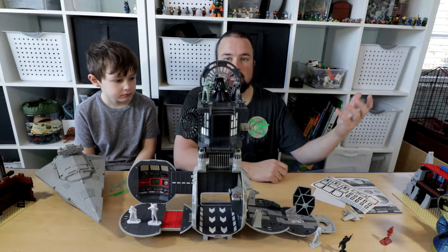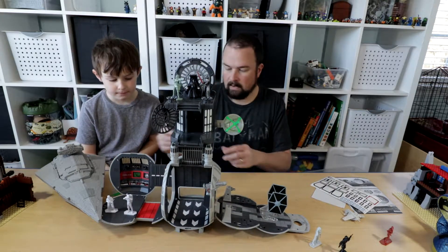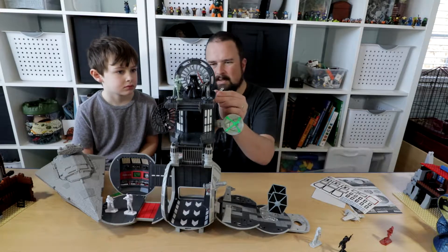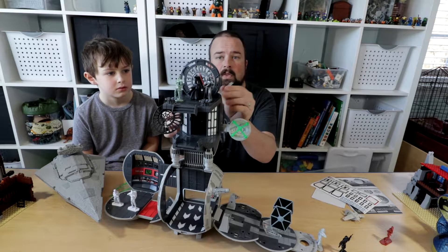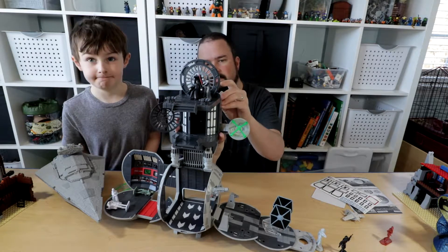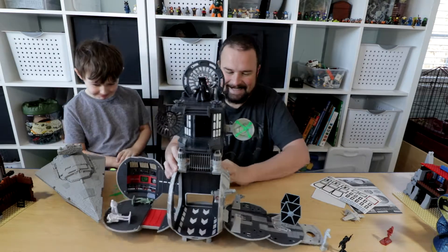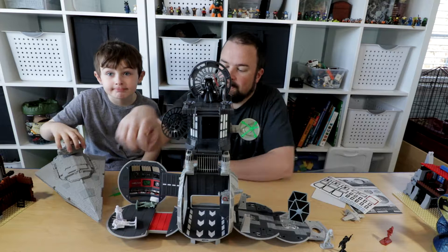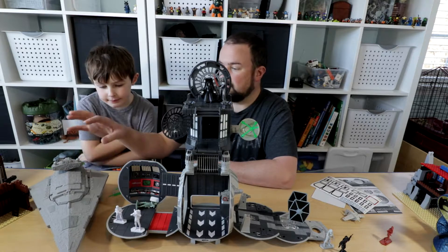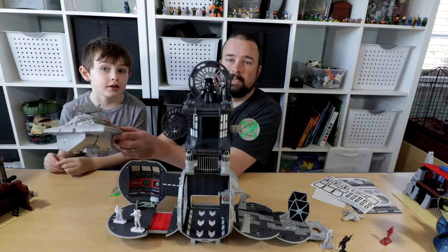The Hot Wheels vehicles can go on there too, though the stands that come with it only work with Takara vehicles, which is a shame. They can go all the way around it. And this is the Star Destroyer from Star Wars Command — it was one of my first sets — and it pairs really nicely with the playset.